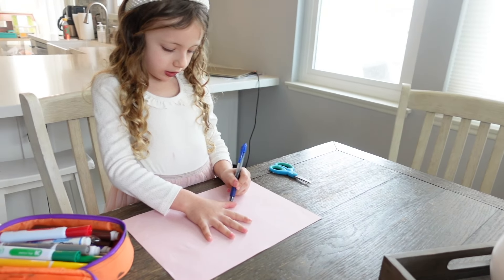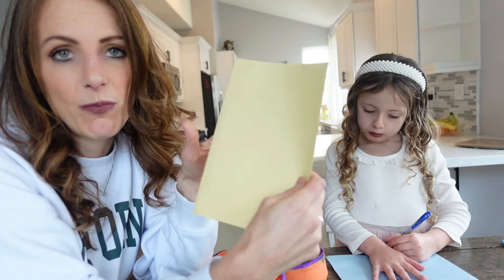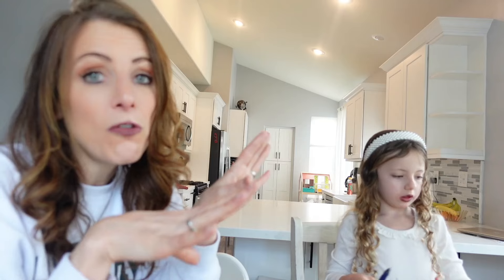First thing we're going to do is make Layla's handprint in each different color, and we're going to need one for however many resolutions she has. Before you get going it would be a good idea to talk to your kids about what the resolutions are and figure out how many there are. A little tip: fold the paper in half so that way if you need more, you're going to get two when you cut it.